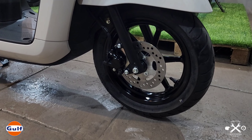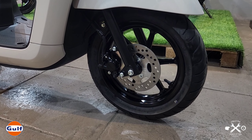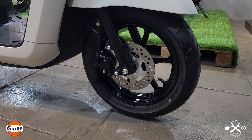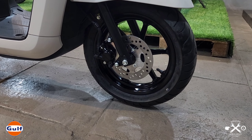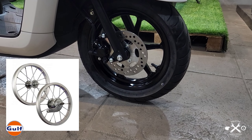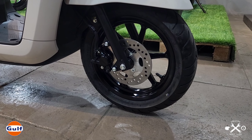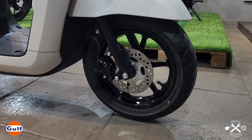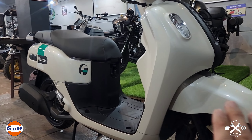The tires are okay — good brand, looks like Dunlop was used. But if I were to customize, I'd change the color of the mags. For that classic look, I'd go with spoked wheels — mas buong classic talaga tignan. I'd go with a lighter color, maybe chrome or bright silver, to complement the overall light color scheme of the bike.